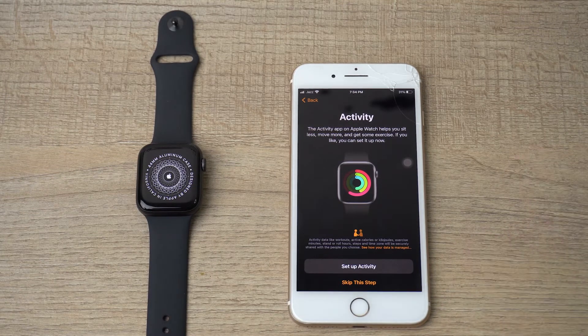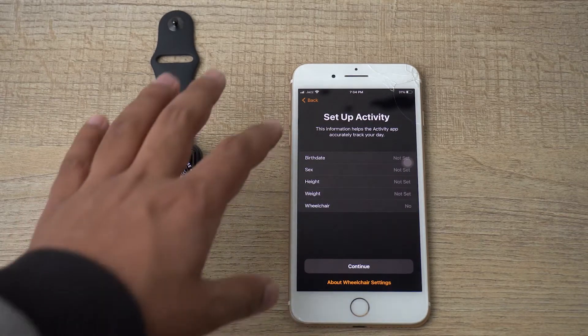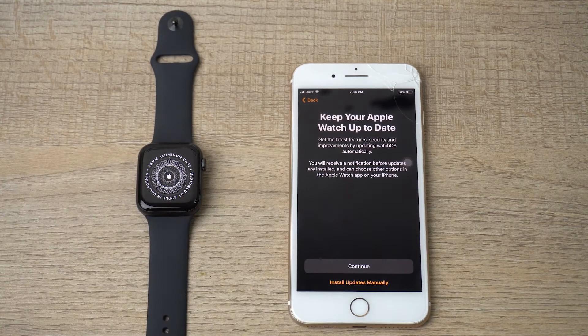You can also set up activity if you're into sports — press 'Set up activity.' Here you need to enter your personal details, but I'm going to skip these for now and press 'Skip this tab.'